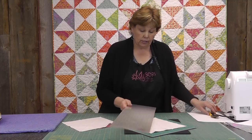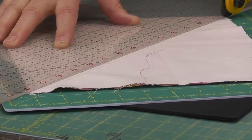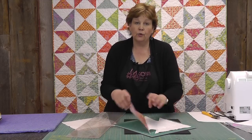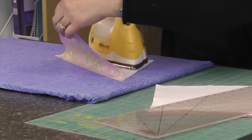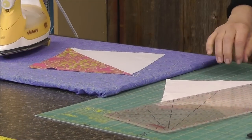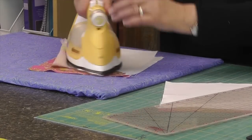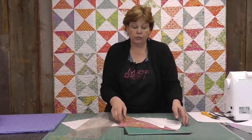Go ahead and cut this — you can cut with a scissor or your rotary cutter, either one will work. Now we have two half-square triangles. We're going to iron them: put your dark side on top, set your seam and just roll that seam back. Do it to both of them.